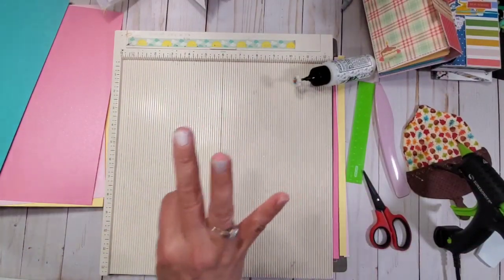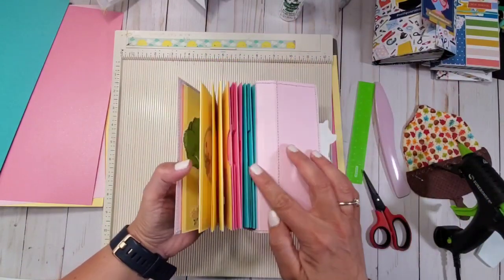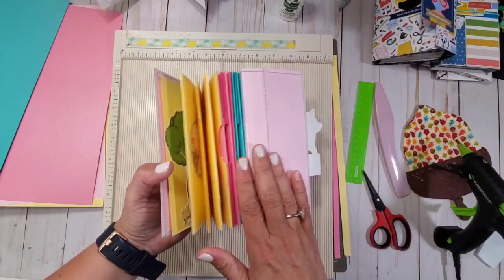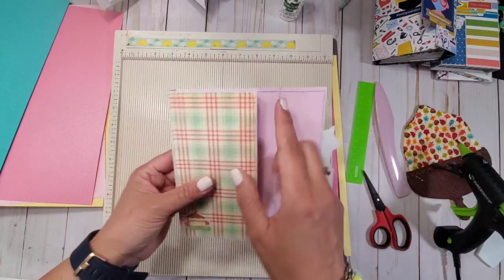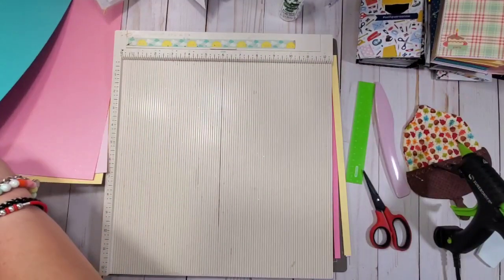The first thing you're going to need is three sheets of 12 by 12, and that will be creating your accordion. I'm going to be showing you how to create one and then I'm going to multiply them to three, and then we're going to make the outer cover. Let's start with the inside.